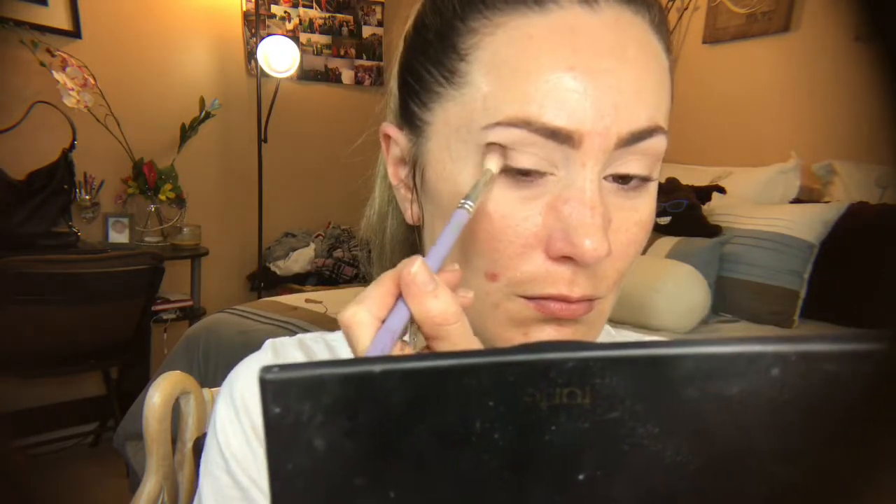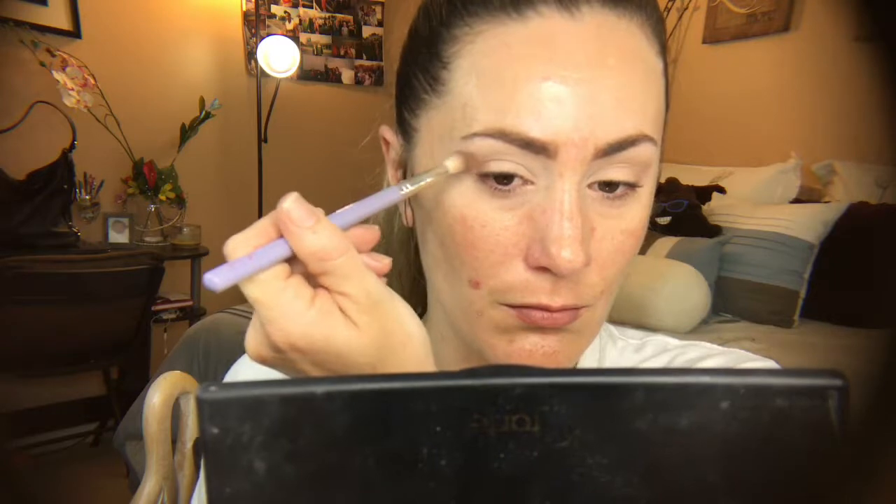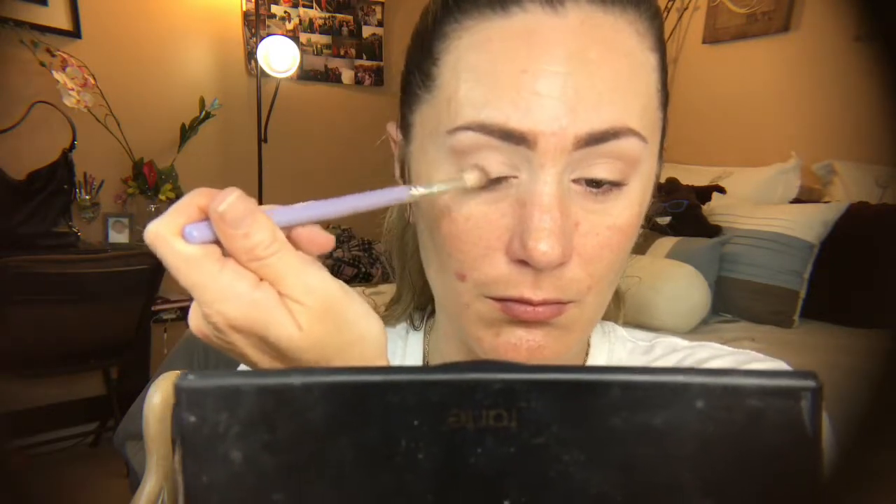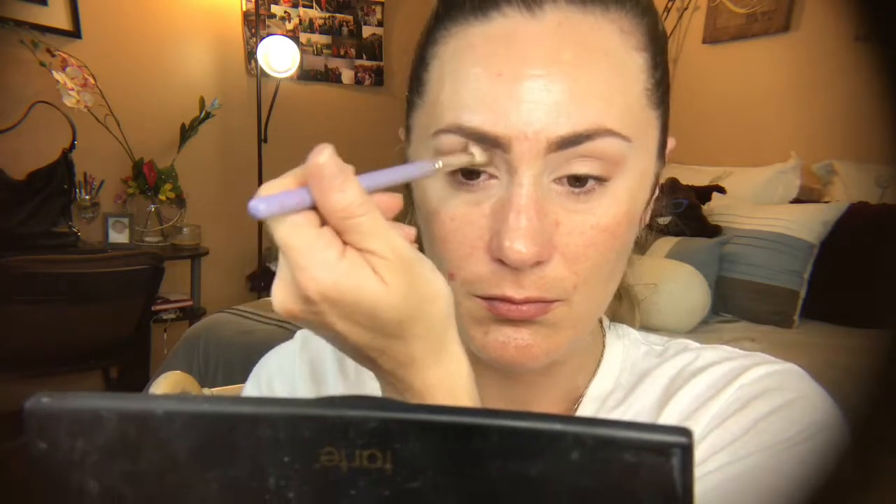I'm starting on the outer part of my eyebrow and going about a quarter of the way into my eyelid in a V shape, then taking that also from the top part to the inner part of my socket — staying above my hood but below my socket. I don't want to take this shade too high, but I want to give a nice lift and base for my other shadows to blend into. I'm building this up gradually.